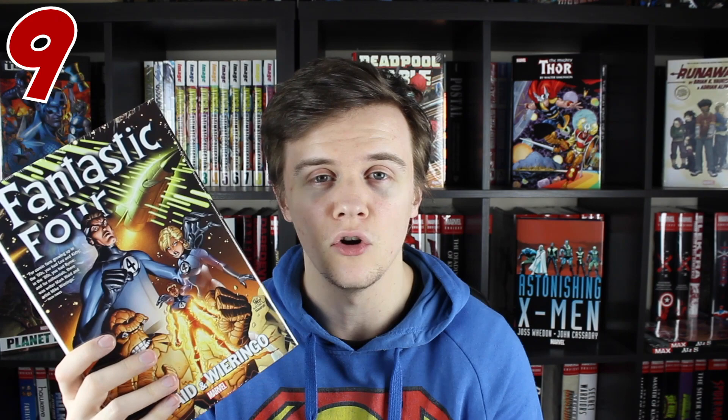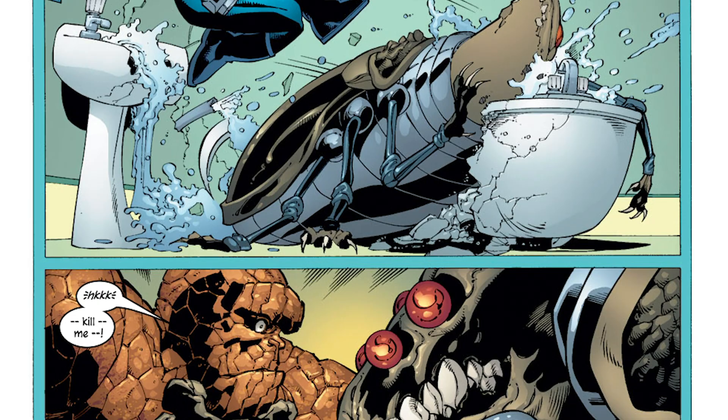The stories in it are just really enjoyable, really family-friendly fun. Admittedly, there was a bit of a weird moment with The Thing in it, which I'm not going to spoil here, but if you've read it, you probably know which one I'm talking about.